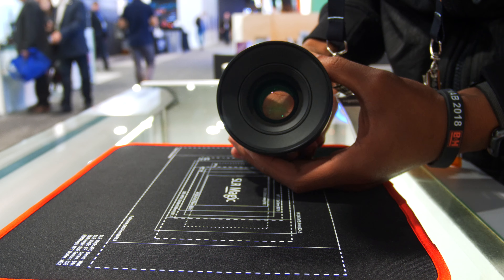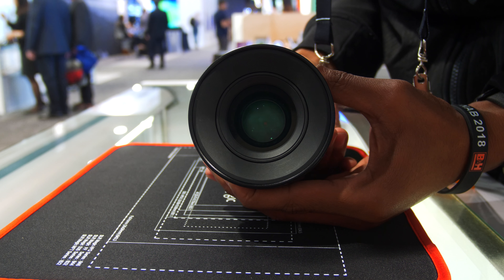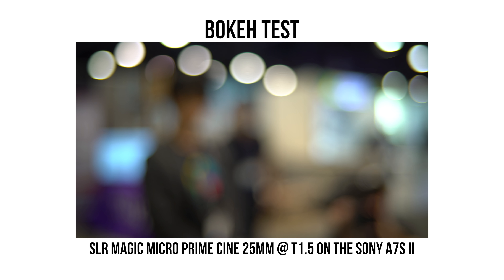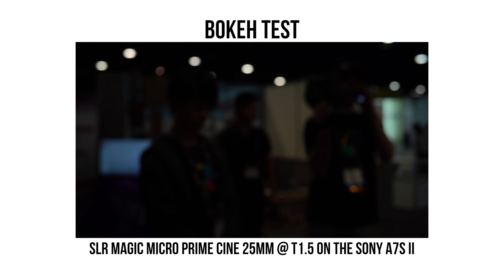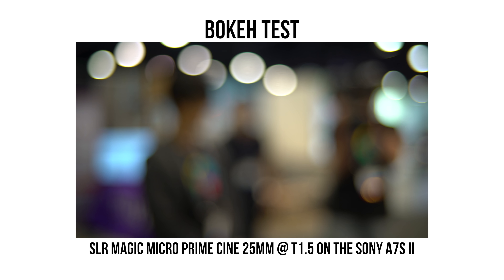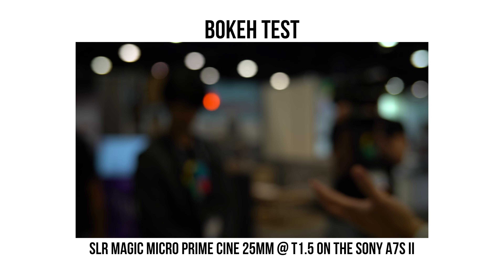Similar to the bigger and more expensive APO Hyper Primes, the Microprimes have a 13-bladed aperture for rounder bokeh. Another key factor is that optically the bokeh in each Microprime is exactly the same throughout the range, which means it stays consistent for the look that you want.